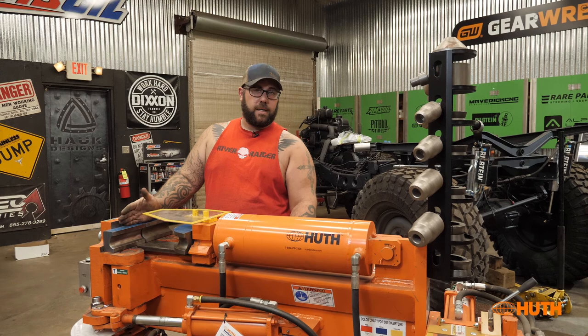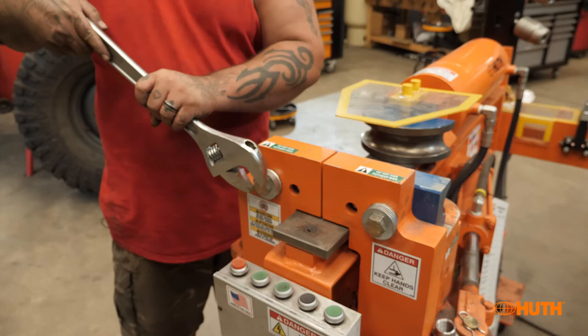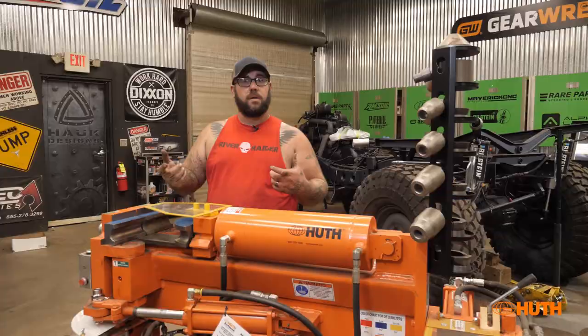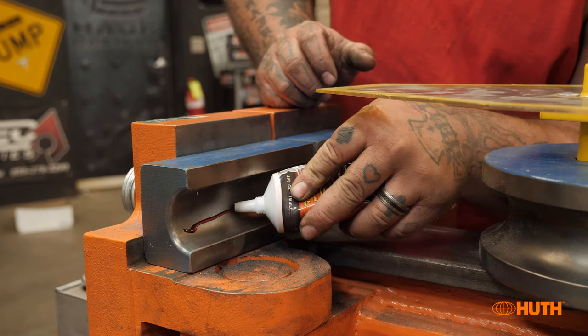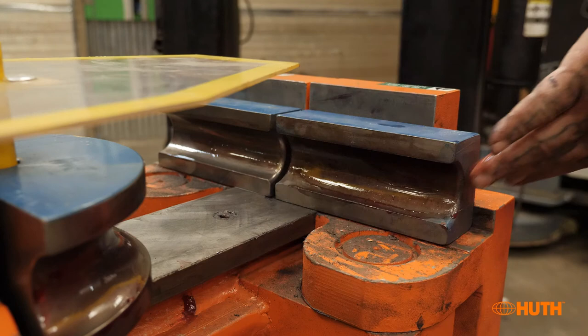When you set up with the dies picked out for your application, make sure you have your locating pins in. We also prefer to put a bolt in the back to hold those dies so that when you retract off your part, the dies stay with the machine instead of sticking to your part. Before you start bending anything, make sure you put some lubrication — I like to use assembly lube — that helps the dies slip across the material as it bends.